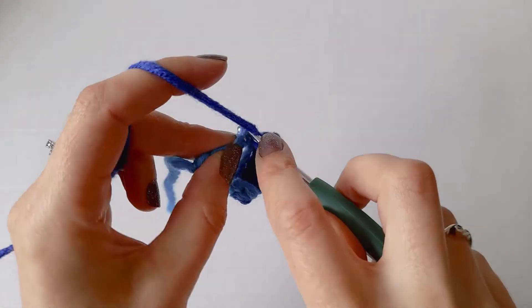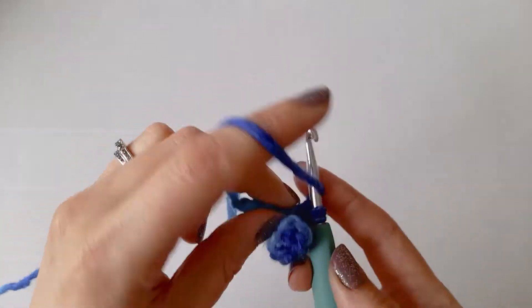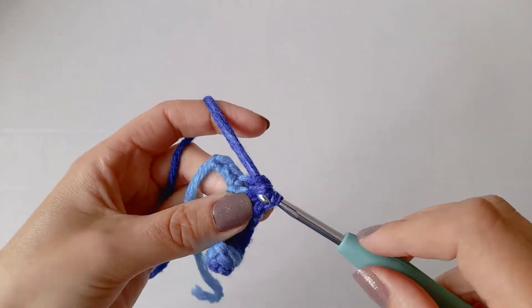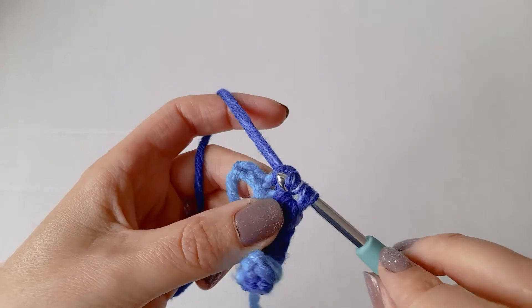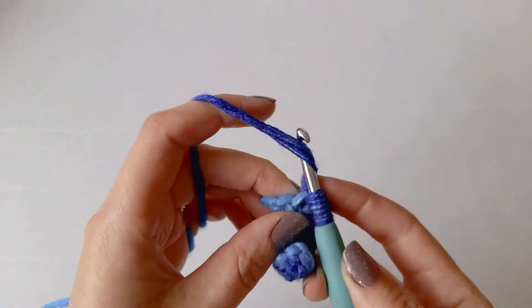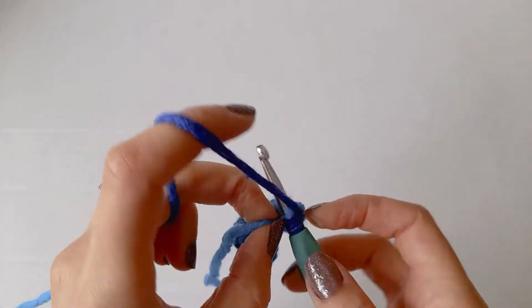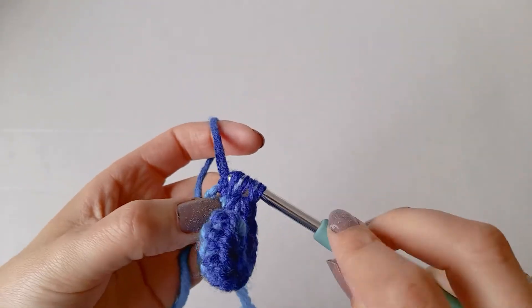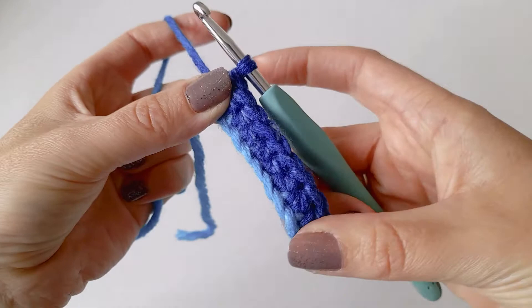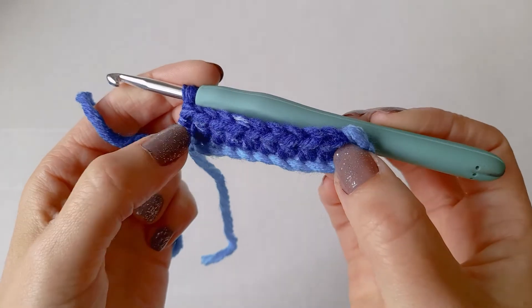Just go nice and slow. Once you get to the end of the chain you can always go back and count — you should have 10.